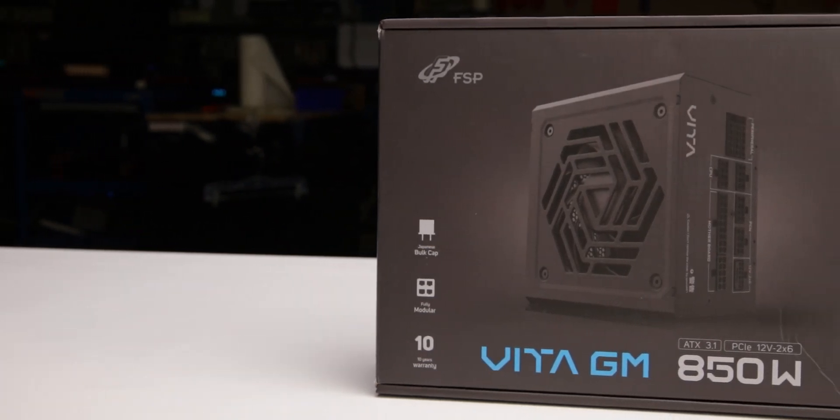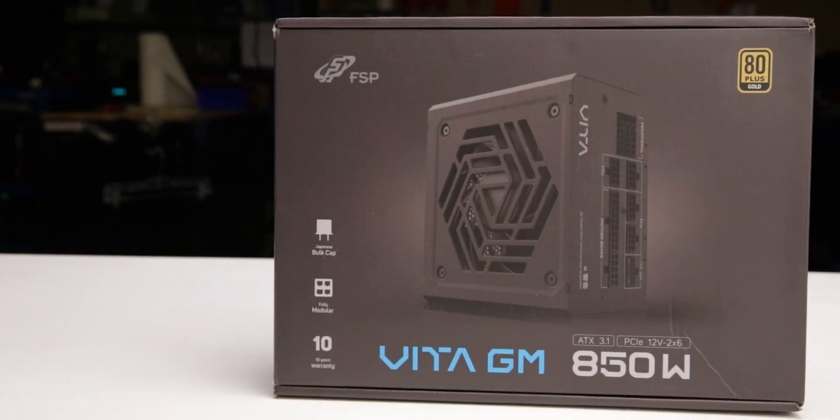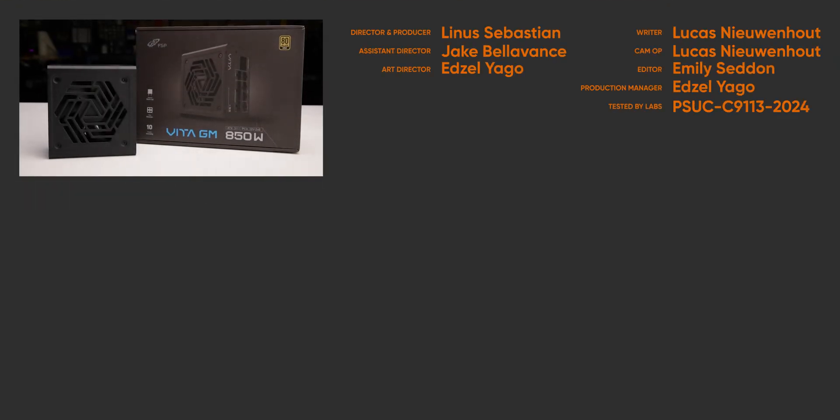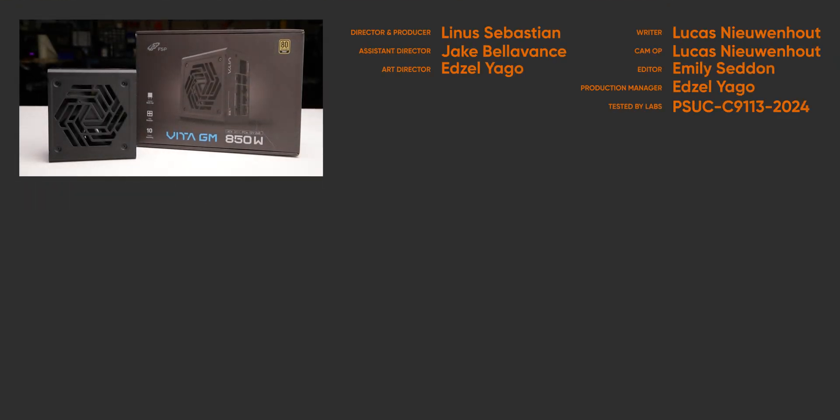We recommend the Vita GM 850W because of its good load regulation and low ripple noise. For full specifications and test results, follow the link to the product page on the LTT Labs website.